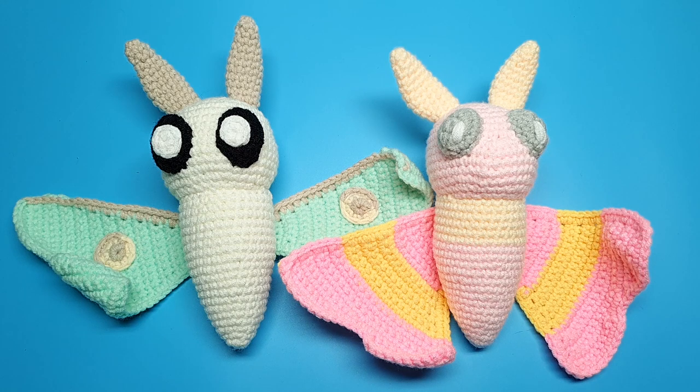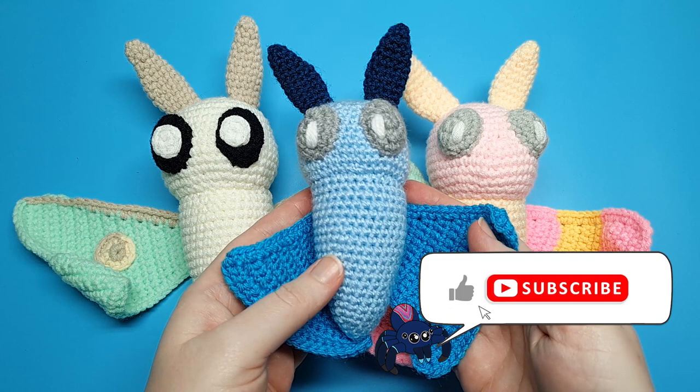Hey everyone, what's going on? Welcome to Skein Spider. Today we're going to be making a basic moth pattern which you can use to customise however you like. So grab your hooks and let's get started.